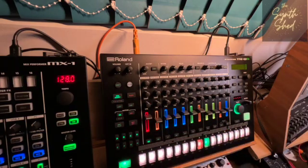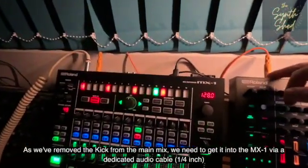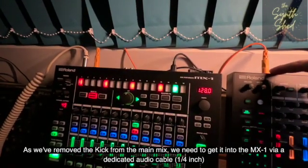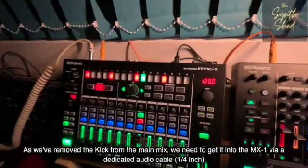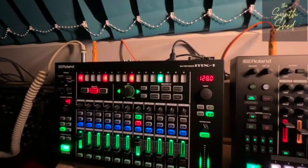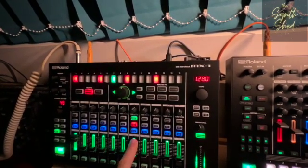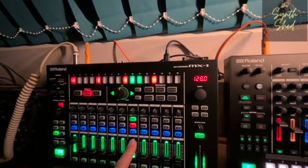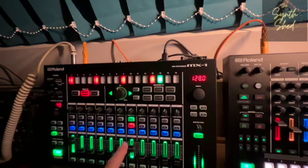Press Enter and come out of there and switch over to the TR8S so we can see what's happening. I've got a jack cable connected out of the bass drum individual out — which we've just assigned on the TR8S — coming into channel 1 on the MX-1. Now if we put this volume fader up, we can hear that kick come back in. Whatever we do to the main mix of the TR8S — which currently has all the other drums in that kit — the kick is just going to keep going.